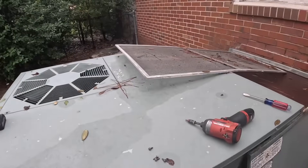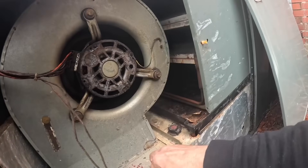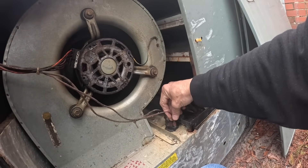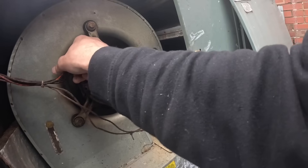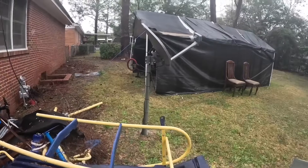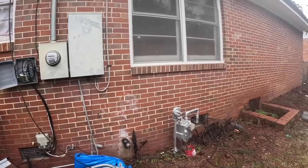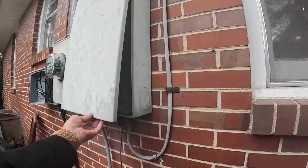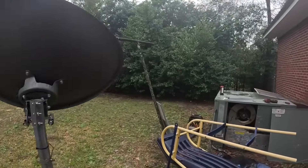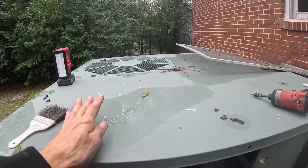Let me see - orange, brown, black, blue, red. I was going to take those off but I don't see a disconnect. I was just going to take those off. Everything's insulated.